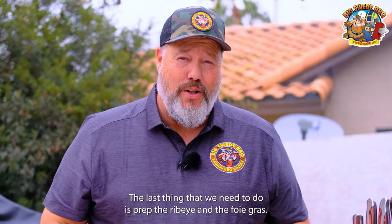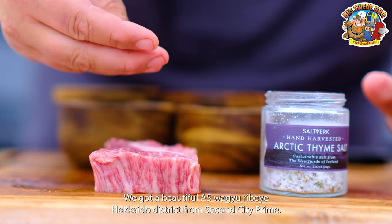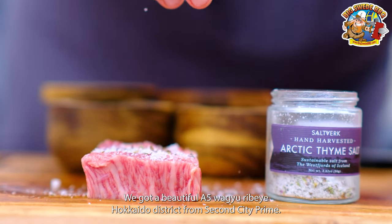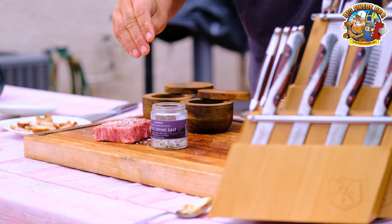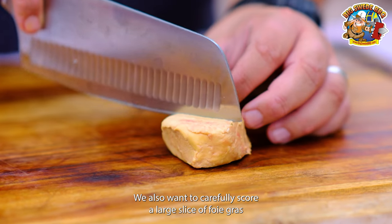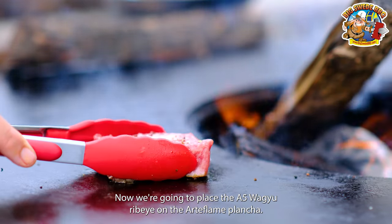The last thing that we need to do is prep the ribeye and the foie gras. We got a beautiful A5 Wagyu ribeye from the Hokkaido district from Second City Prime. The only thing we're going to do to this is season it with a little bit of thyme salt from Saltworks. We also want to carefully score a large slice of foie gras and season with a little bit of the thyme salt as well.